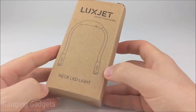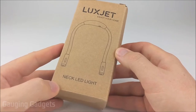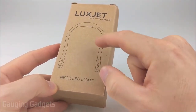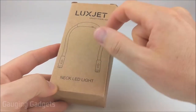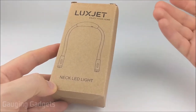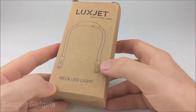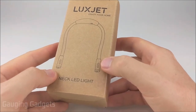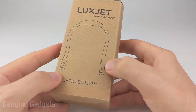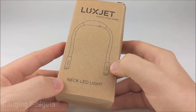Hey guys, welcome to another Gauging Gadgets review video. In this video, we have a neckband reading light from LuxJet. This LED light features four LEDs in total. It also has a comfortable design that sits around your neck so you can angle the LEDs using two goosenecks at your book or whatever you're working on — maybe you're grilling in your backyard. It also has different brightness settings, from dim for reading to very bright for working. All that for around $12 on Amazon.